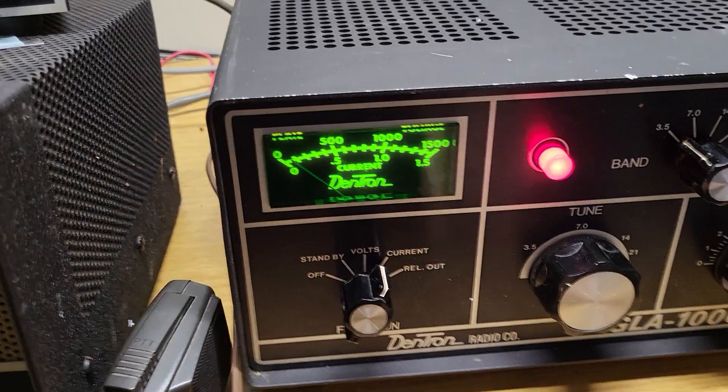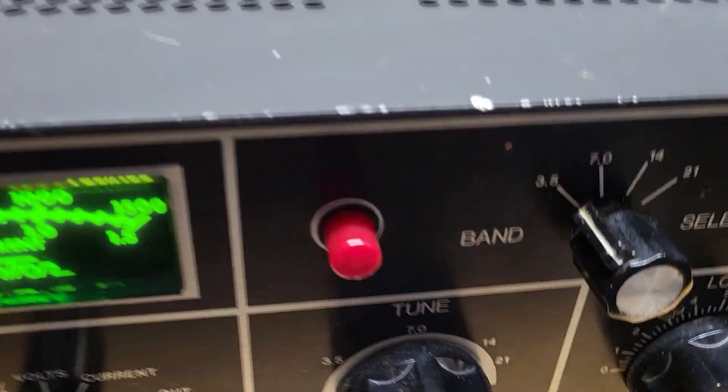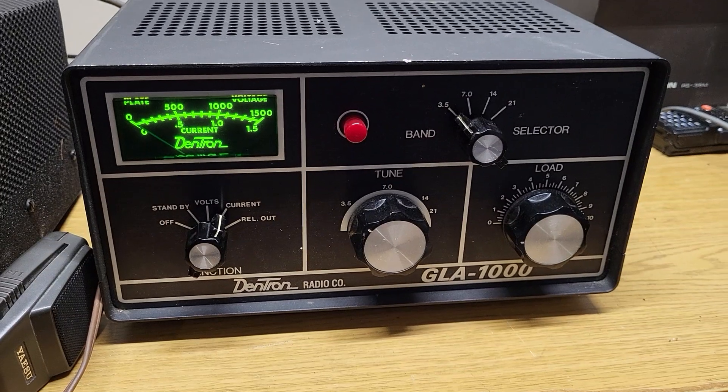Let me unkey this thing real quickly. There we go. And it has a nice big red light letting you know you're transmitting. What a great color — love that green. One of my favorite colors.